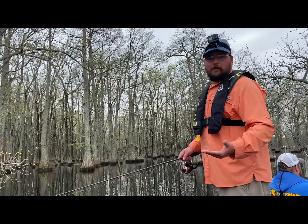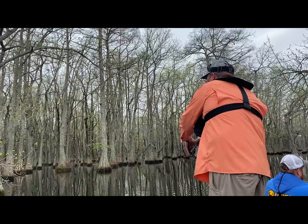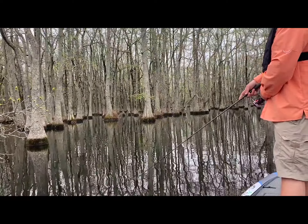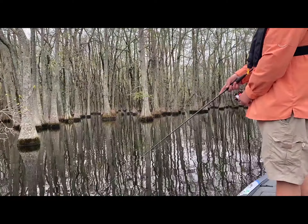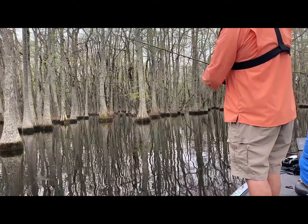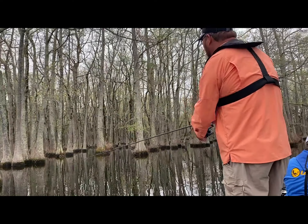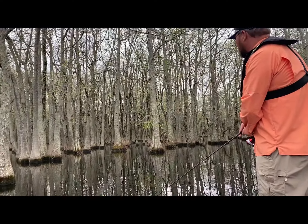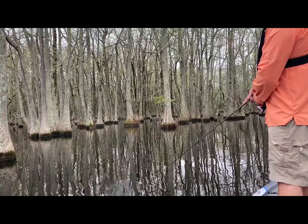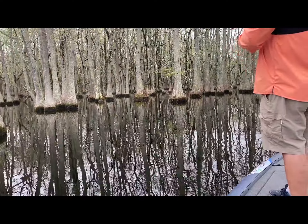There are a lot of trees in here. Usually you're going to want to pick a specific target. What I'm wanting to really do is cast past the tree or right next to it, let it sink for just a second, then twitch, sink, twitch, and just work it back to the boat. If you can find a spot with more trees a little bit farther back, you've got a couple more targets you can run by. You're just trying to look like an injured bait fish, injured worm.